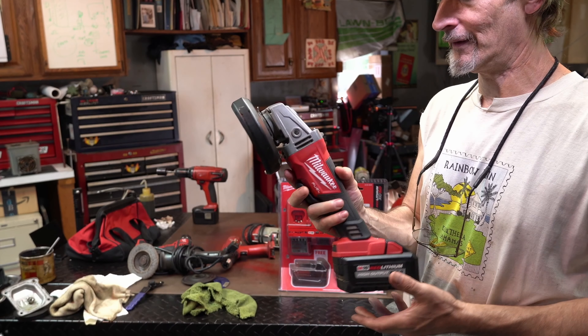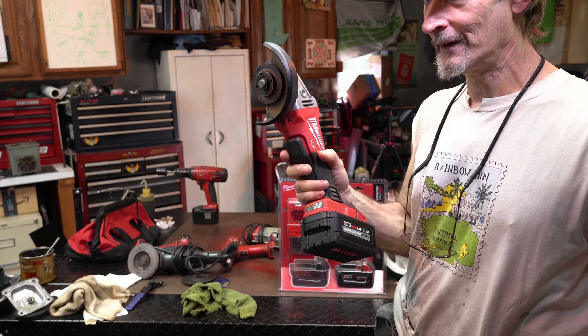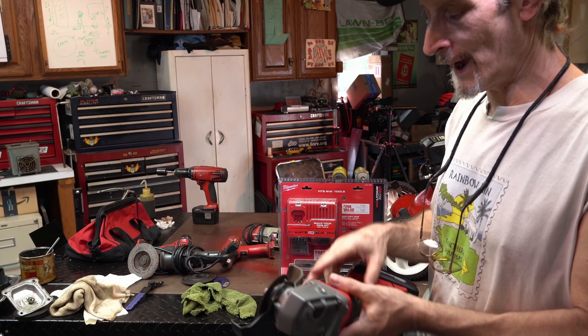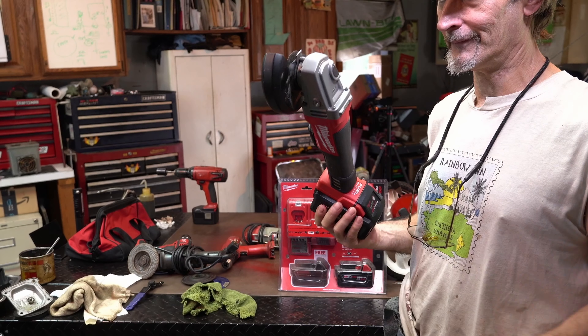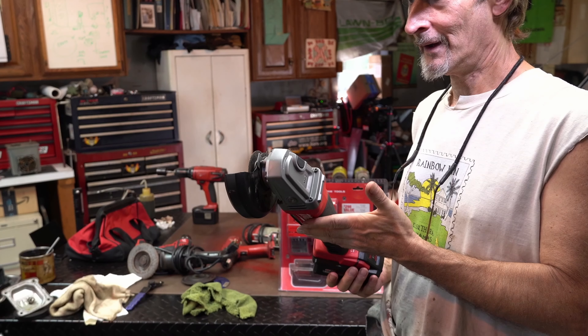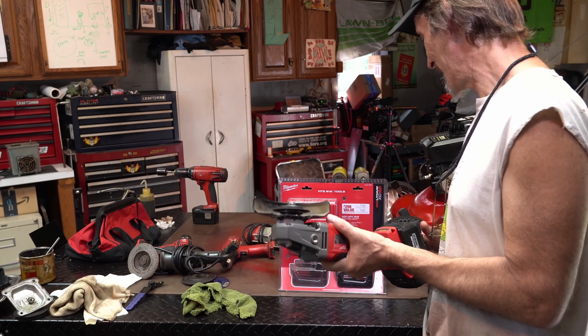For all around use, this is good — this is the baby. This is something I will use a lot. I want to get more into fabrication, and this will be out and available for blades, for grinding, for welding, for quick cleanup. Oh my God, so happy.